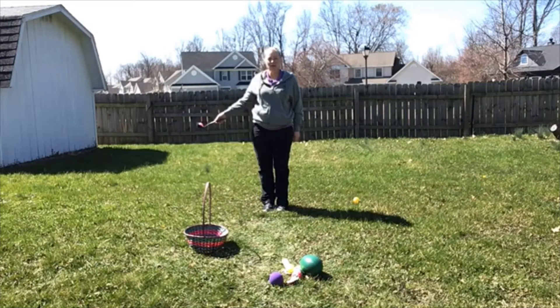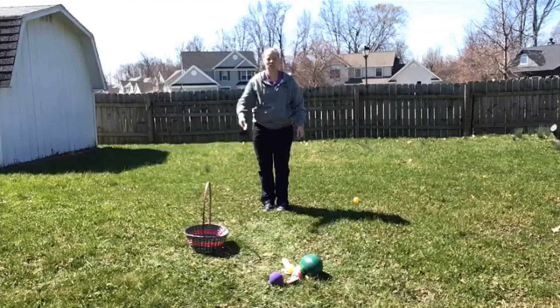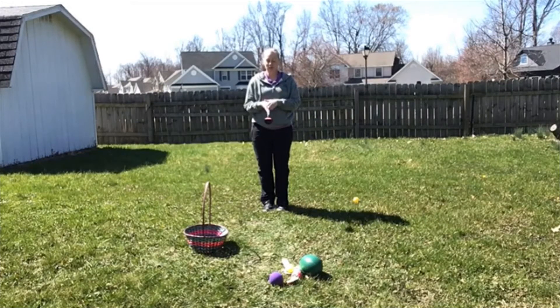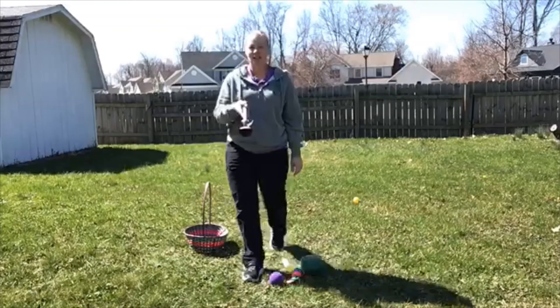When I have that down, maybe I want to try to take my egg behind my back and to the front of my body — that's a little tricky — behind my back and in front of my body. Once I have all that down and I've practiced balancing my egg, now it's time to move.